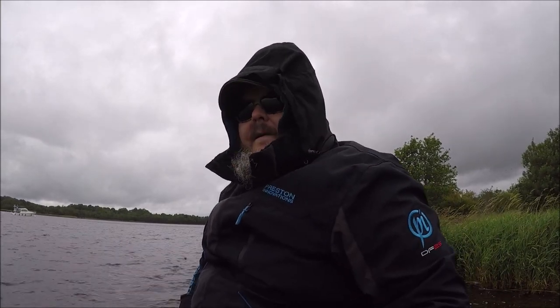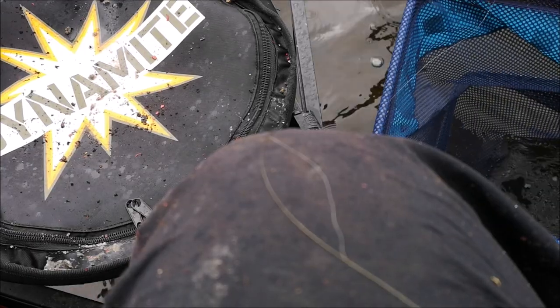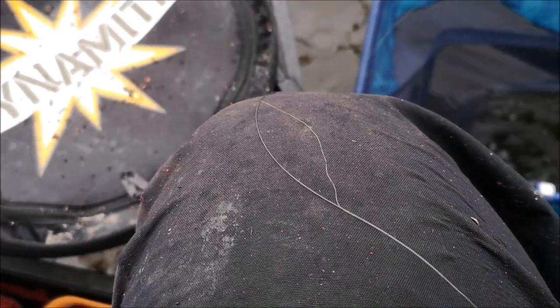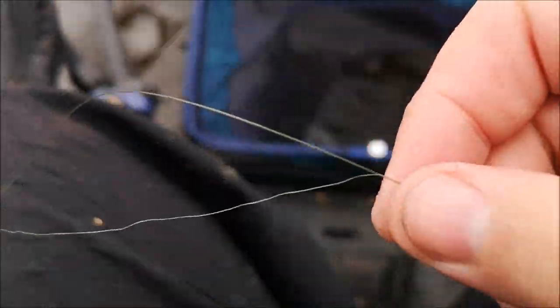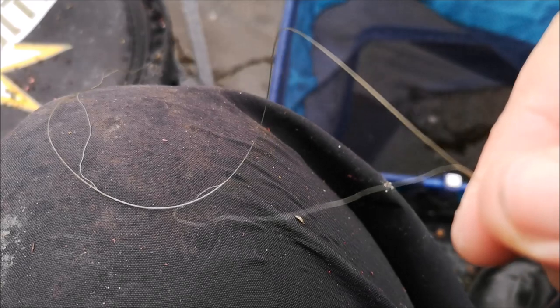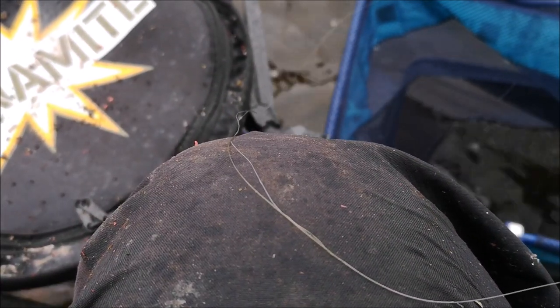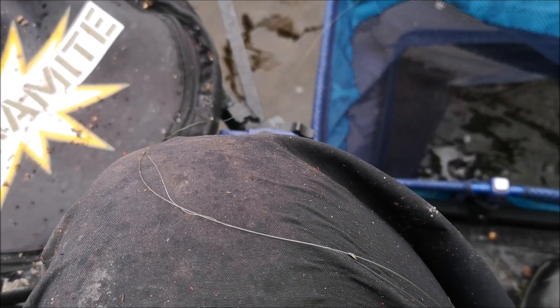This place is straight up brutal on your gear. I'm going to show you a clip of the tapered shock leader — bear in mind that was a brand new one I just put on this morning. You can see the zebra mussels have basically split it into two. That's how bad the zebra mussels are — they are no joke. This shock leader was only put on this morning.